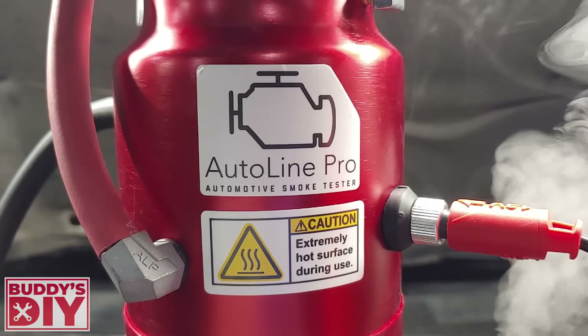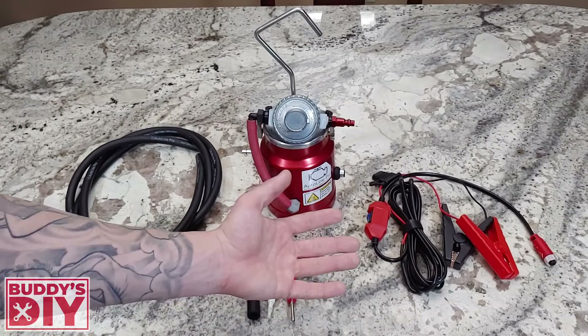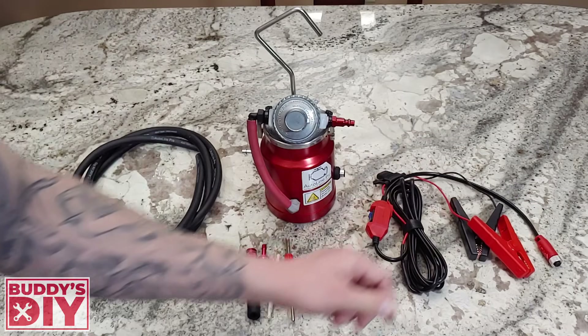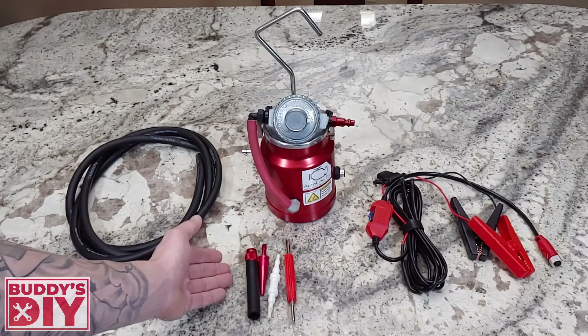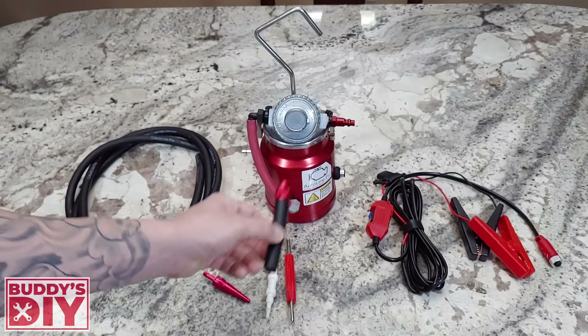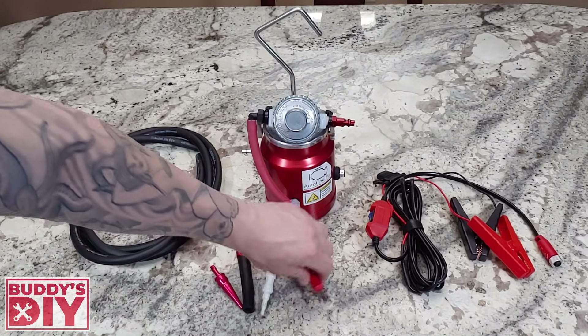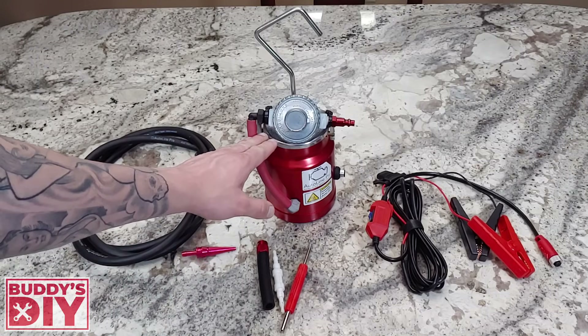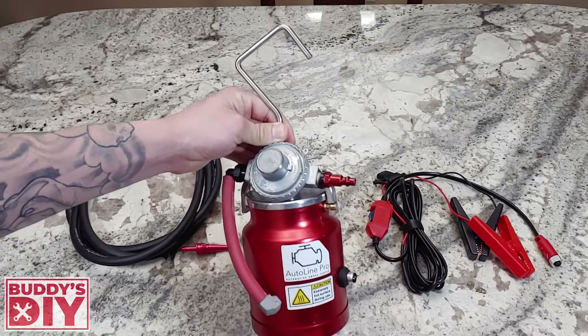Let me show you a little bit about this smoke machine. Everything here comes with it — you're gonna have your power supply that hooks right up to your car battery. You're also gonna have an evap service kit to test your emission system, an adapter with female threading, a little evap tool, and a hose that you hook up to your smoke machine, plus the smoke machine itself.